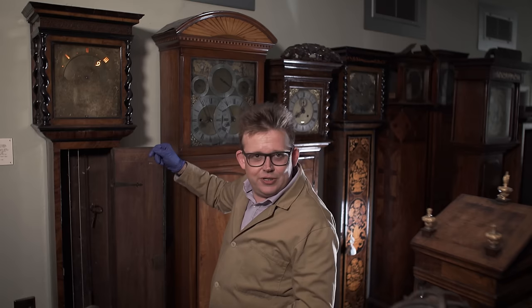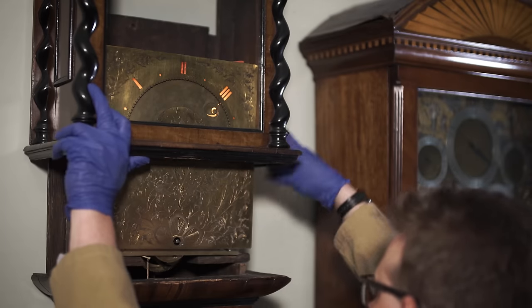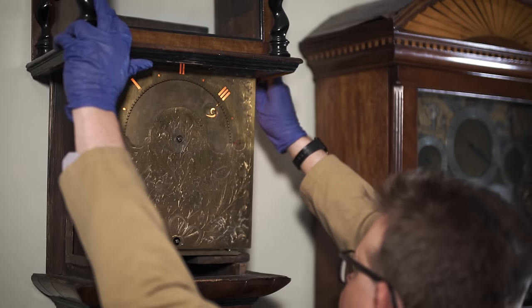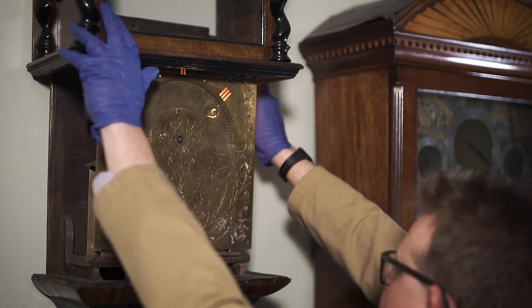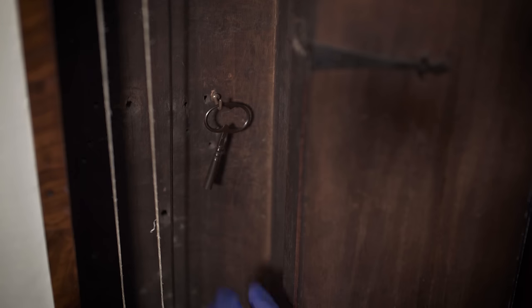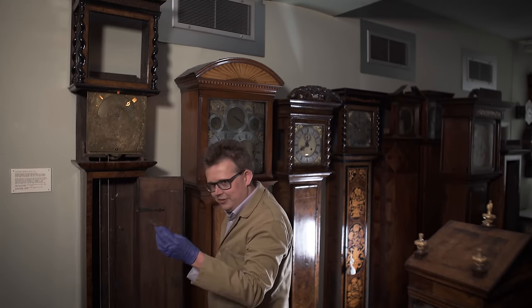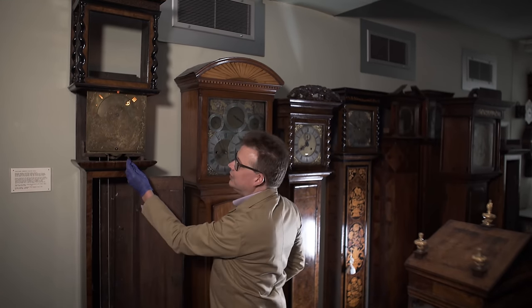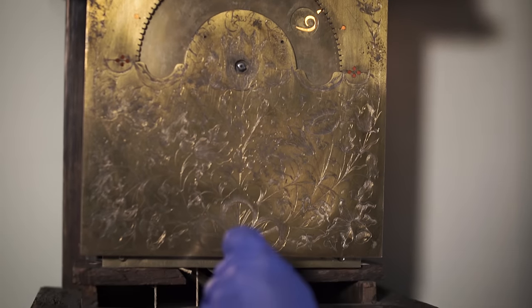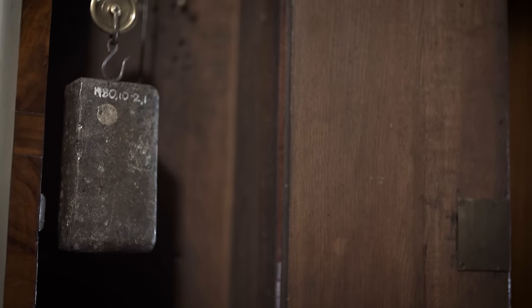We call this a rising hood case, because the hood rises and now we have access to the dial. I can get my winding key, which is conveniently held on a hook inside the clock — not an original winding key, but it fits. To wind the clock, I place the key on the square at the bottom of the dial and turn, and you'll see the weight rising. I won't wind it all the way today.